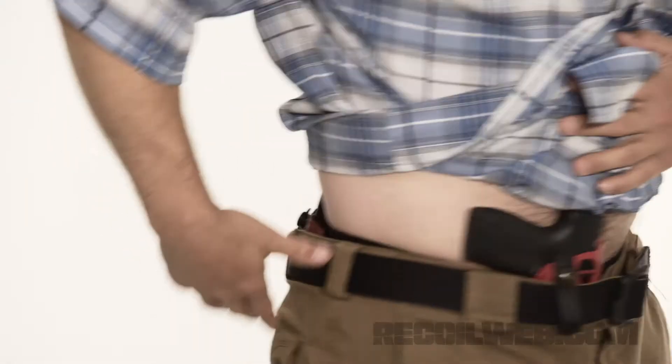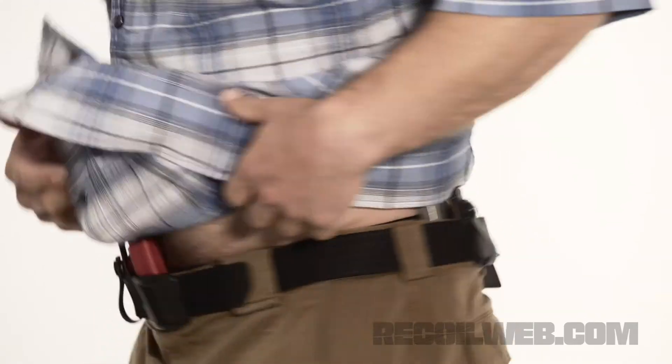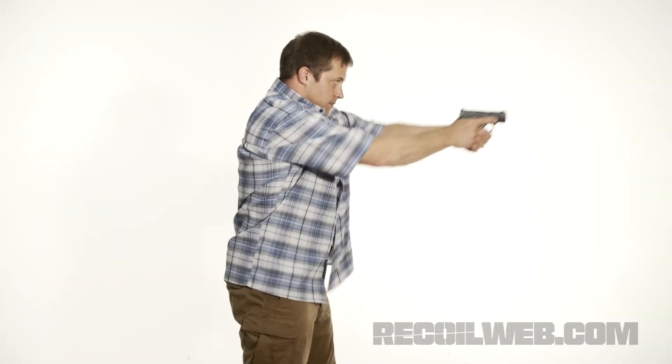Regardless, it's very comfortable and moves well. We are carrying appendix, we're carrying at 4 o'clock, and we have a magazine over here. It really does a nice job concealing our guns and other weapons. The construction and choice of material here really does give you a nice benefit, and it is very easy to clear concealment.